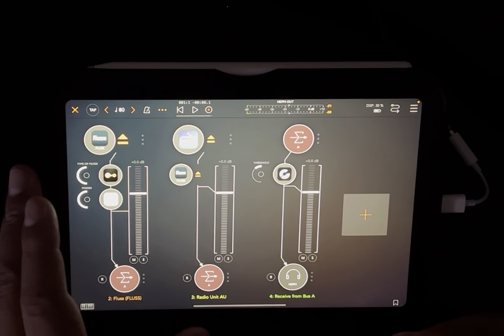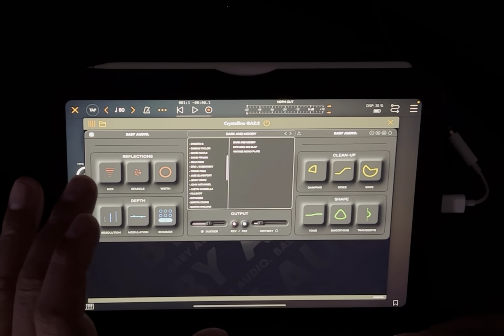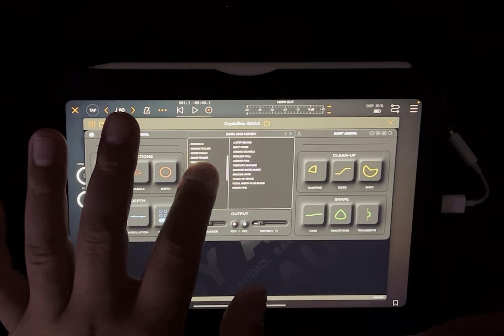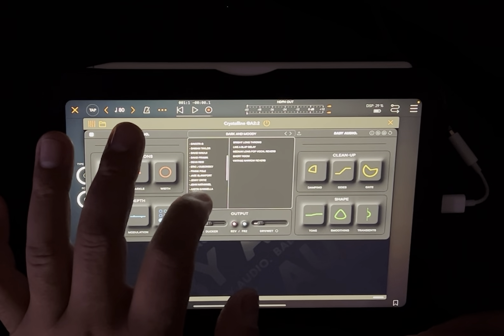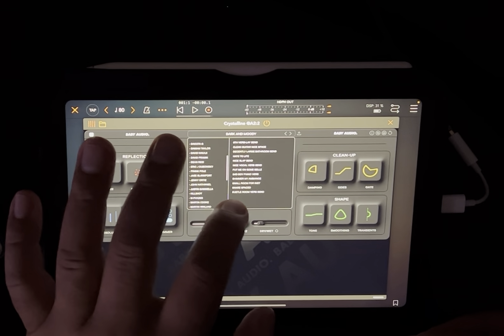So that's basically the app. I added in here the crystalline reverb and found this dark and moody one, and there's a ton of crystallines. I didn't like it at first to be honest, but it's grown on me a little bit since I've been messing with it.